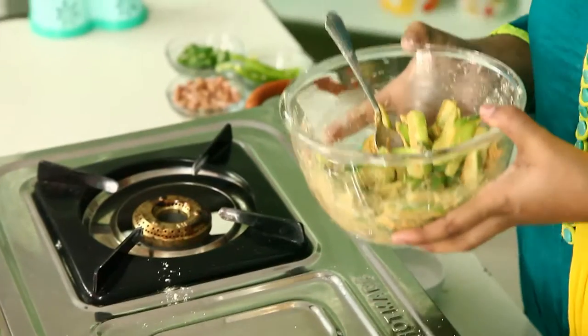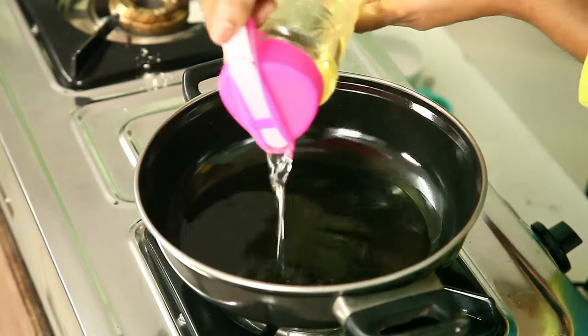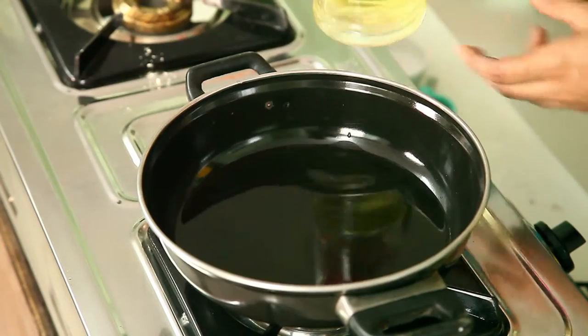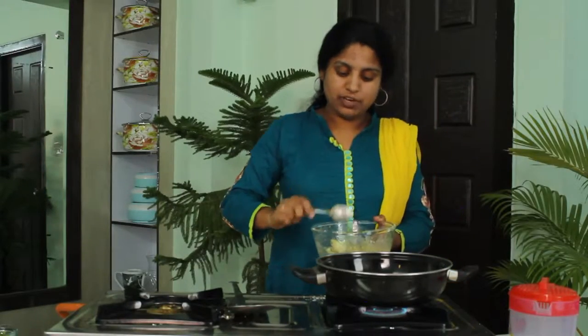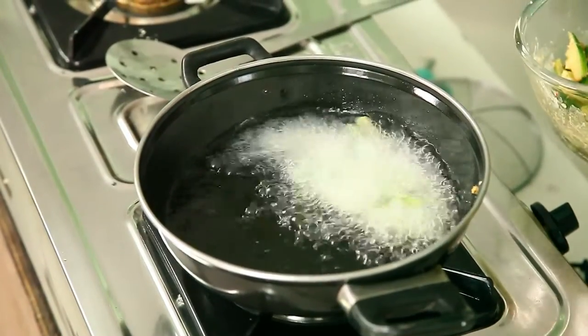Now we have to deep fry this in oil. The besan-coated tindora is ready for deep frying. Take some oil and pour it in the pan for deep frying. Wait until the oil gets heated. Now the oil is ready.